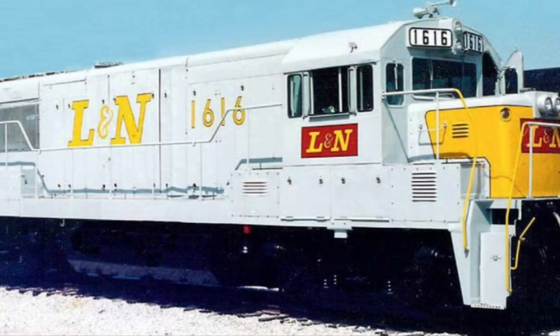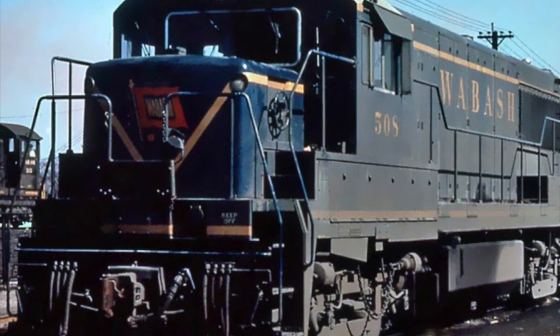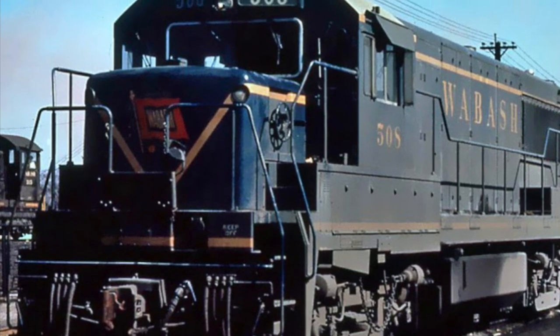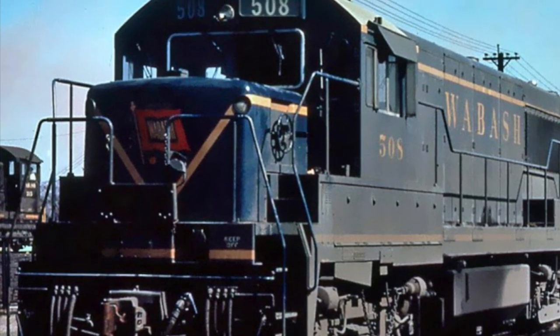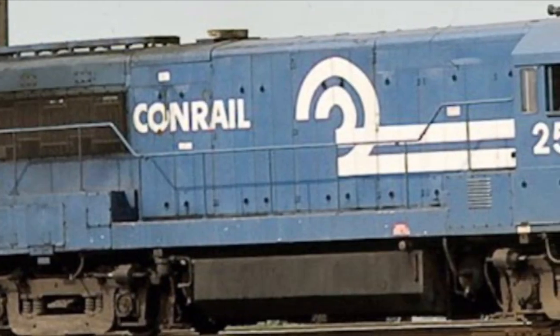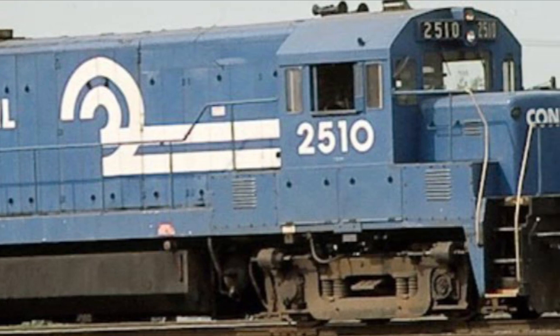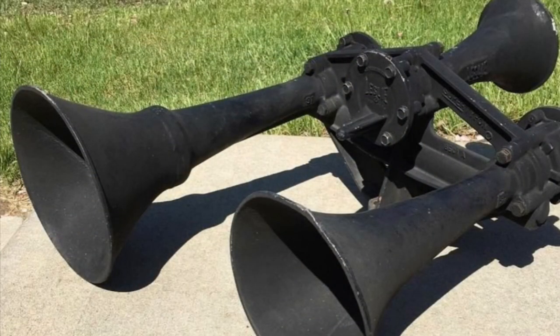Each unit came built with a General Electric FDL-16 engine and four General Electric 752 traction motors. They had a top speed of 70 miles per hour, a starting tractive effort of 75,000 pounds, and a continuous tractive effort of 64,000 pounds. Each unit weighed in at 252,000 pounds, and for the horn, each unit came built with a Leslie III chime, specifically a Leslie S-3LR.